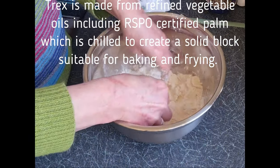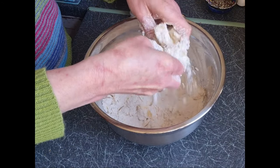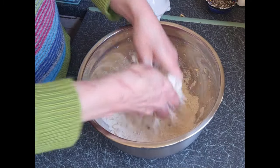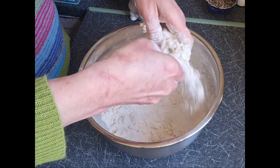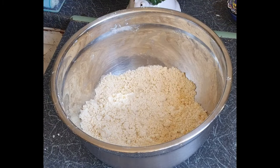What I'm doing now is rubbing it in. We want to make it into, as they say, fine breadcrumbs. Do that in between your fingers and your thumb because they're the coolest part. If you go rubbing it in your hands it will just go all gunky. So rub away, and here we have our fine breadcrumbs.